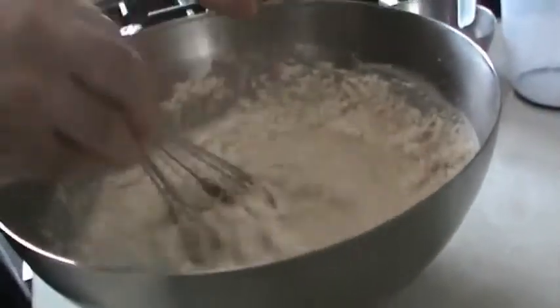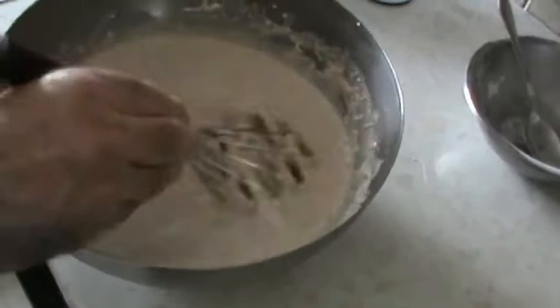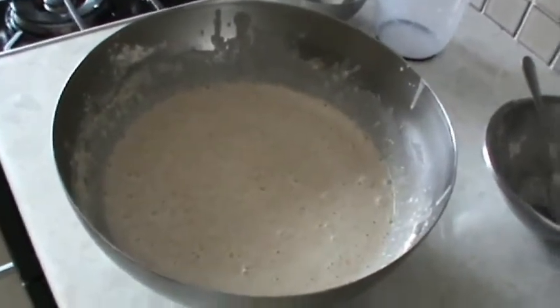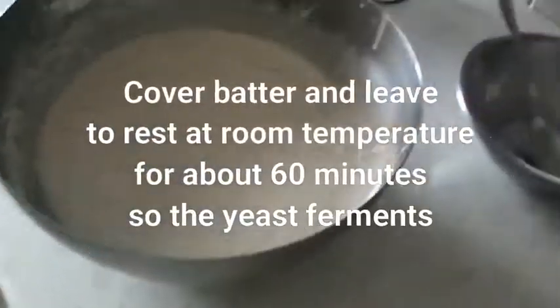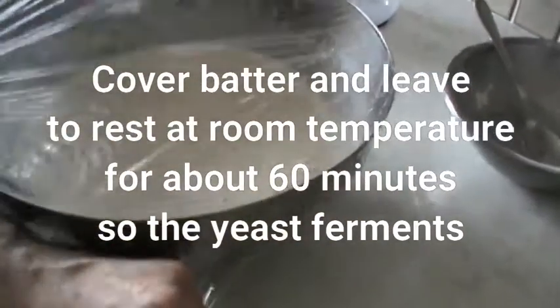Let's whisk it together. And then we're going to cover it and leave it for an hour for the yeast to activate in the batter before we cook it.